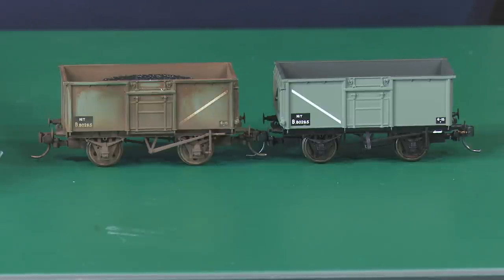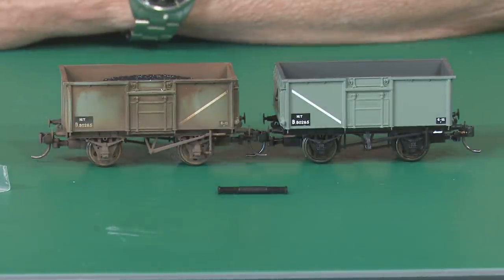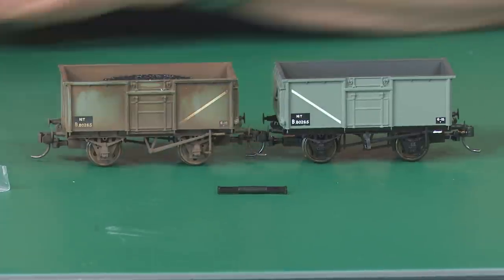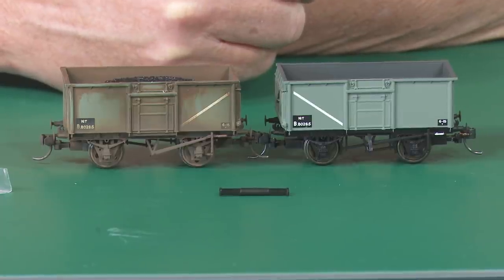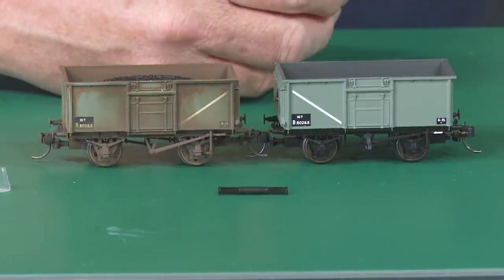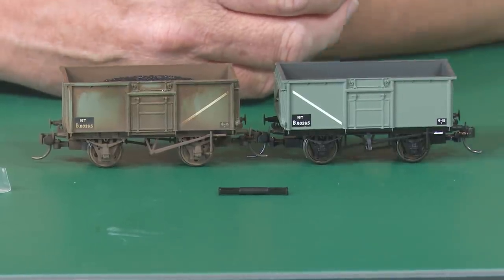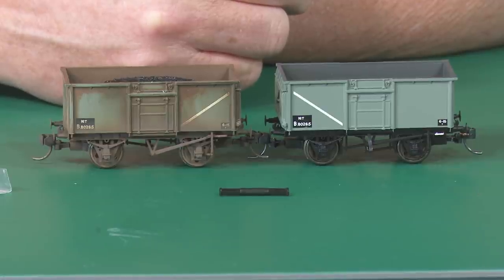These are used on their intermodal wagon drawbar, this little bar here. It's a shocking little thing really because all it is is a piece of plastic and you get four in a bag for £3.95. Bachmann, you should be ashamed of yourselves. If you'd put six in there, but just four for £4 — I think that is shocking. You'll blame it on the packaging, but then we'll put 10 in there for a fiver. This is absolutely shocking.